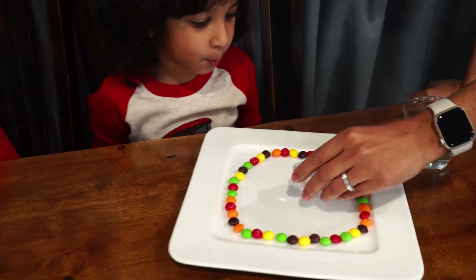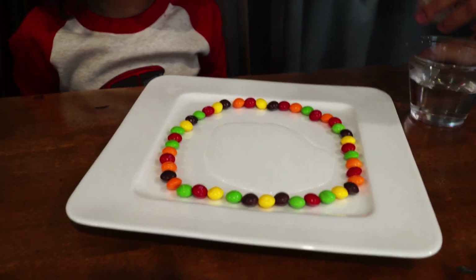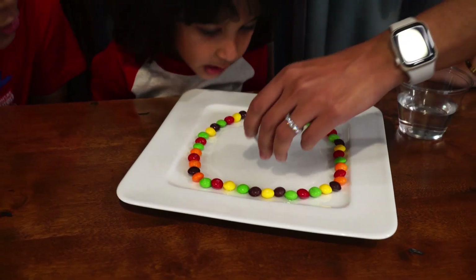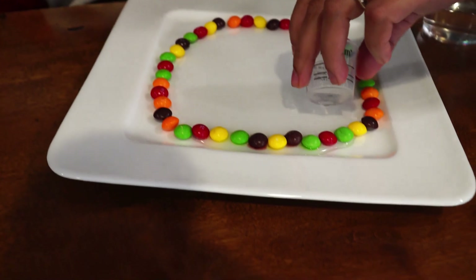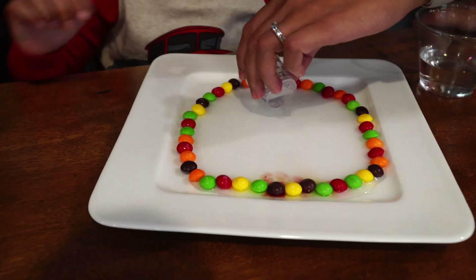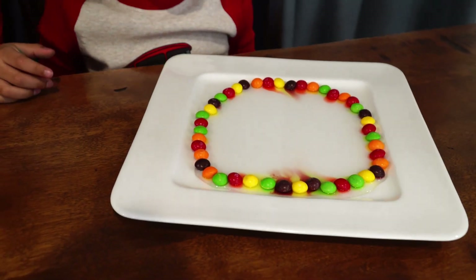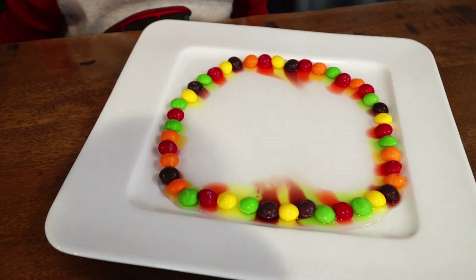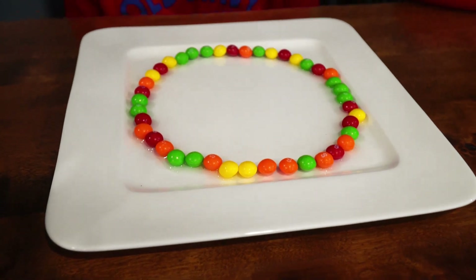Now we're using warm water, so make sure the grownup is helping you. Let's add water. That's purple — that is purple, this is purple. It's warm water, it might be a little hot. So remember to make sure a grownup is nearby and ask for help.